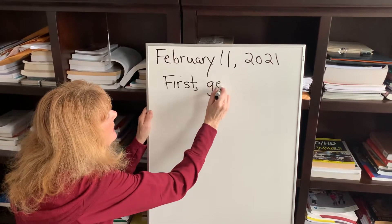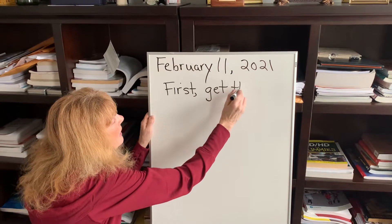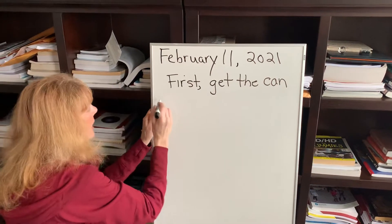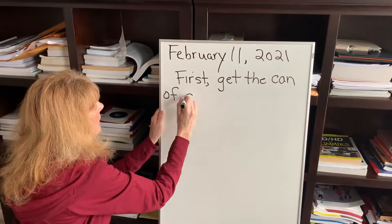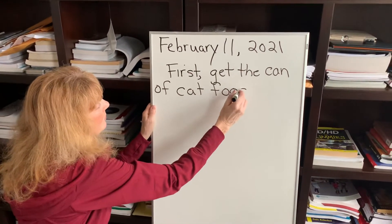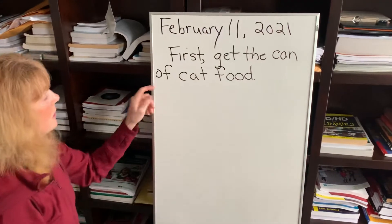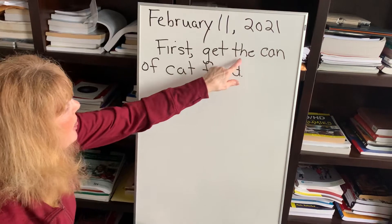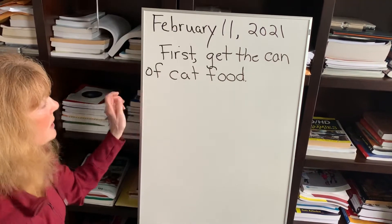First, get the can — we do can of cat food. Notice the comma because you're pausing. Get the can of cat food.